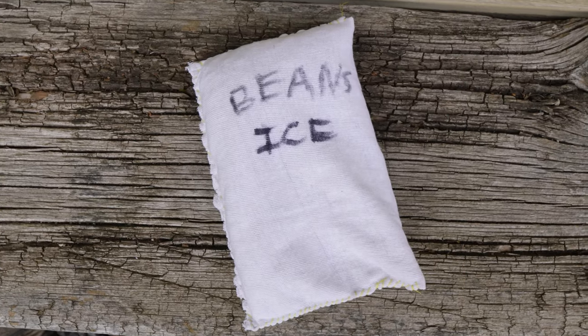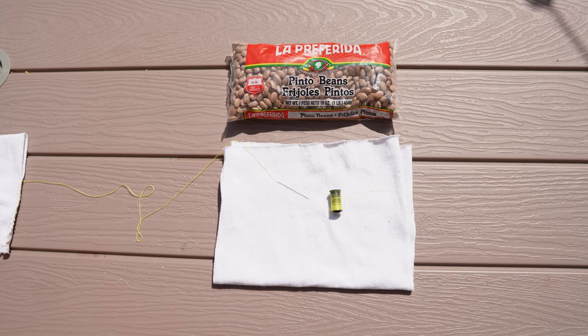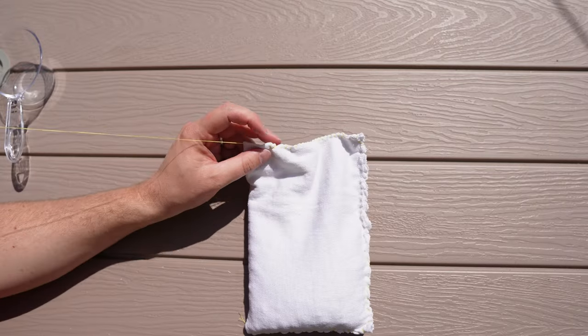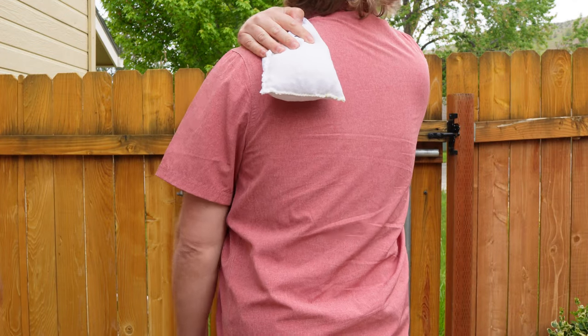Rice and beans aren't just for dinner. The rice or dried beans ice pack is great for those who want a dry option. You'll need uncooked rice or dried beans, a cloth or fabric, and a needle and thread. Fill the cloth with rice or beans, sew it up, and freeze. It's not the coldest DIY ice pack on our list, but it might impress your friends and can be heated up as a hot pad if you end up sleeping on a rock while you're out camping.